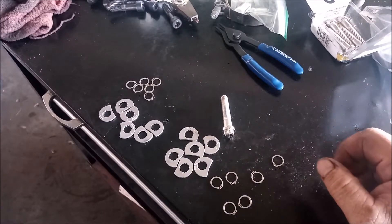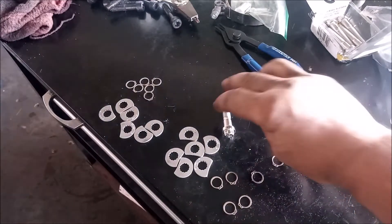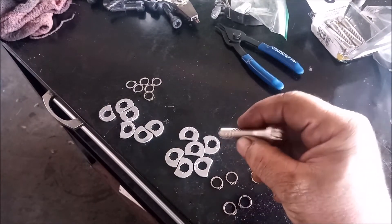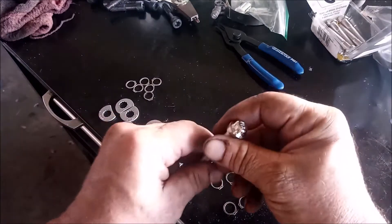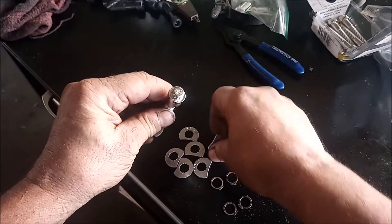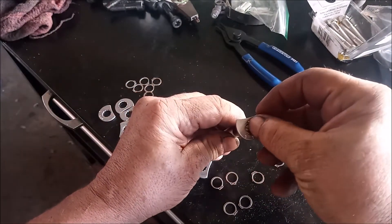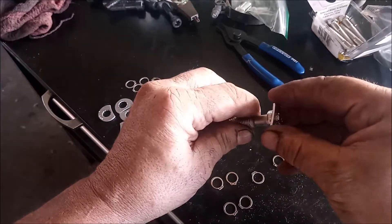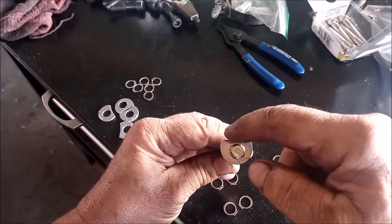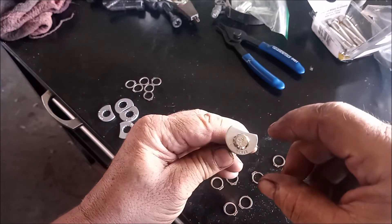Let's have a quick look at how these stage 8 bolts work. First you have the bolt — you put it in and torque it to the desired torque using a 12.10 millimeter socket. Once it's torqued, you take the locking cover and slip it on. This should prevent the bolt from turning.